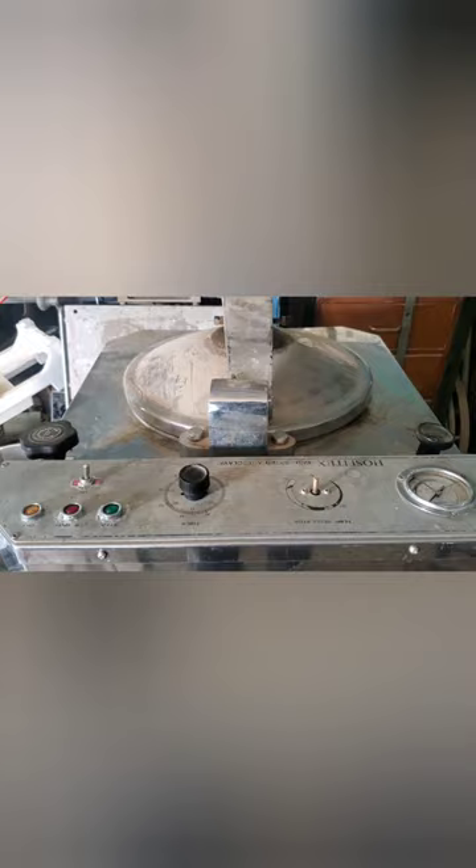This is an autoclave machine. An autoclave machine is equipment used for disinfection, sterilization, and decontamination of biological wastes, medical instruments, and lab wear.